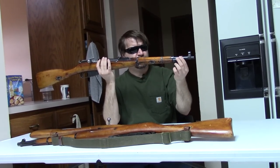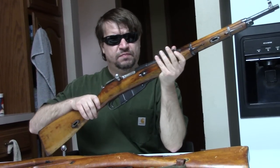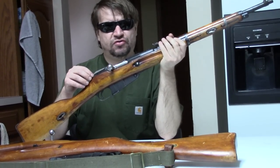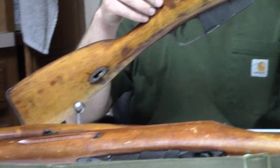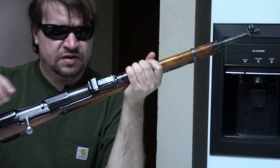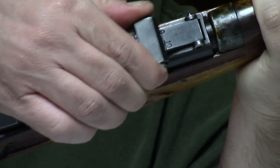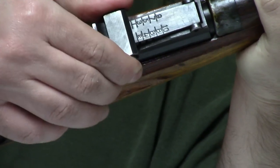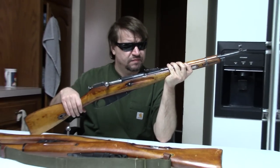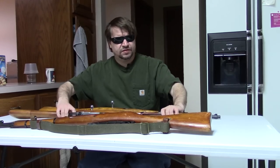We know the conversion work was done in Czechoslovakia in the 40s or 50s; we don't know how many were converted. Some have appeared in Russia and East Germany, and rumors of some in Vietnam have circulated for decades, but there's really never been concrete evidence. It is worth pointing out these have true carbine rear sights, so out to a thousand meters — short. And that is about it — it is a cut-down.